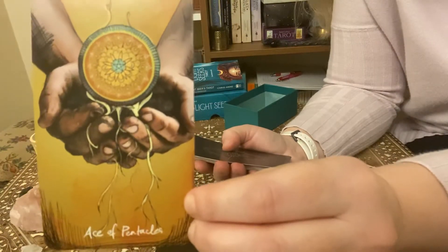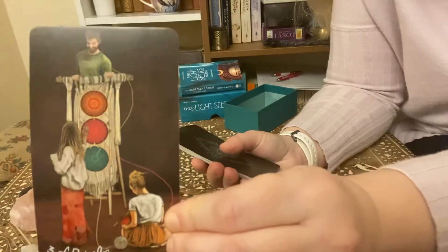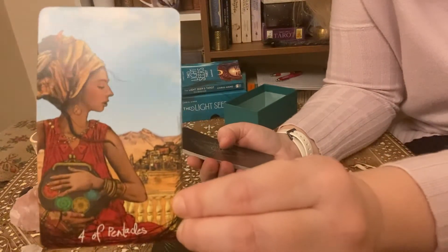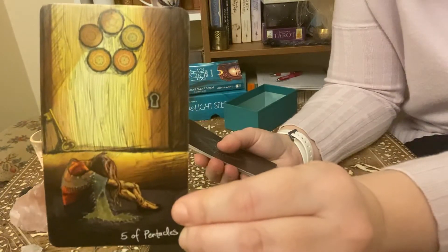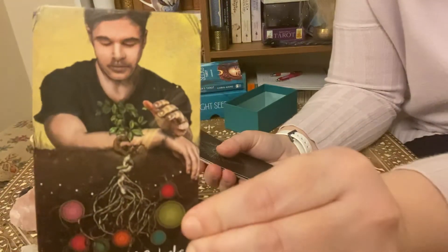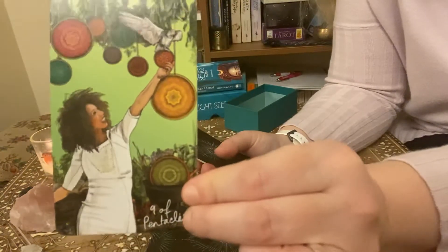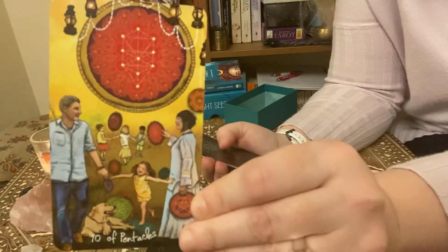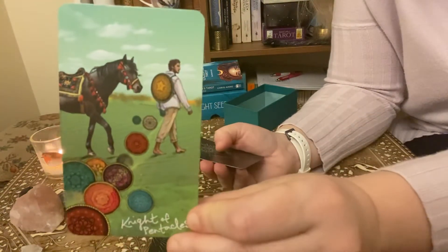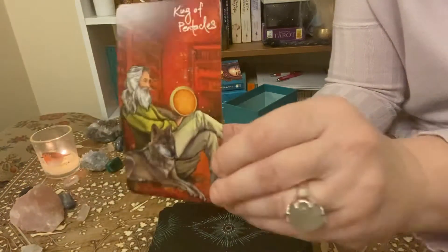And then we have the Pentacles. So we have the Ace of Pentacles, the Two of Pentacles, the Three of Pentacles, the Four of Pentacles, the Five of Pentacles, the Six of Pentacles, the Seven of Pentacles, the Eight of Pentacles, the Nine of Pentacles, the Ten of Pentacles — such a beautiful card — and the Page of Pentacles, the Knight of Pentacles, the Queen of Pentacles — she's so beautiful — and the King of Pentacles.